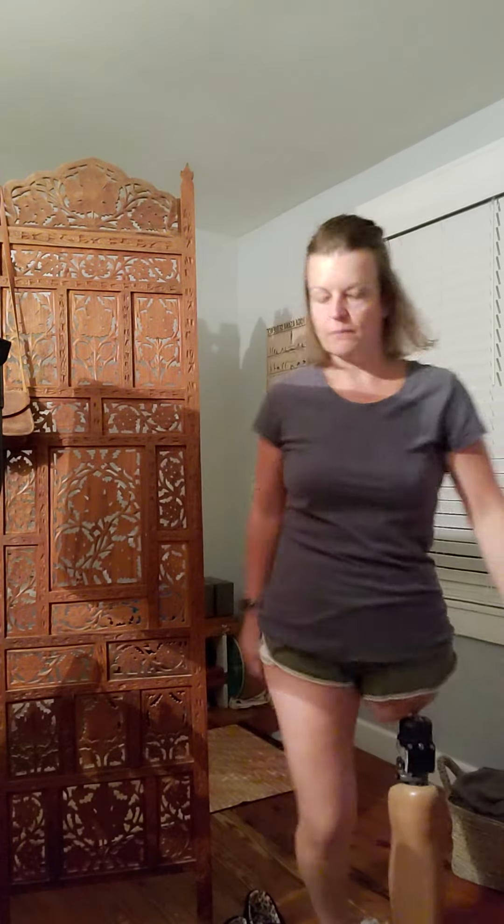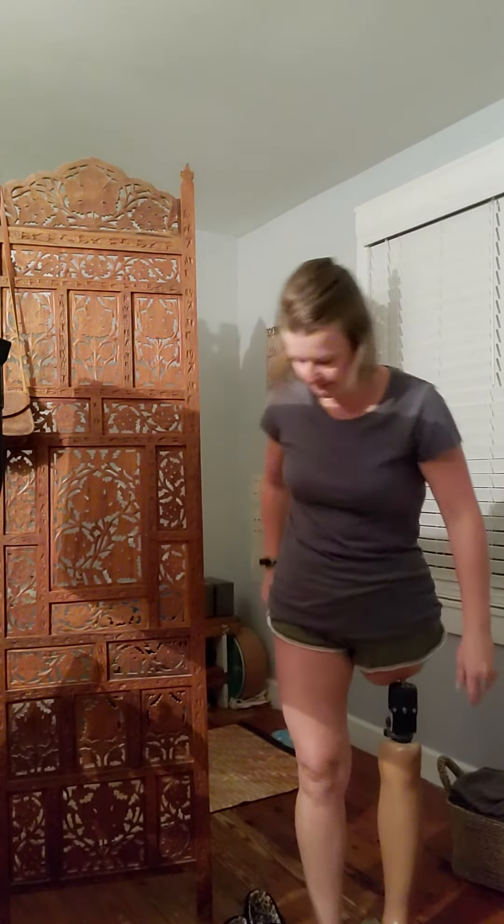I'm Linda. I'm about eight months post stage two Opra implant. I walk unassisted, and today, just to give you an example, I woke up at 5 a.m. and put my leg on at 5:30 a.m.